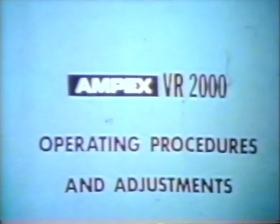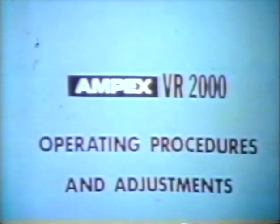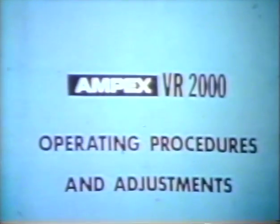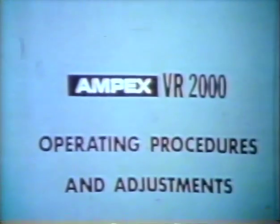This videotape will present and demonstrate correct setup and operating procedures on the Antex VR-2000V videotape recorder. All major accessories are included with the exception of Editec.